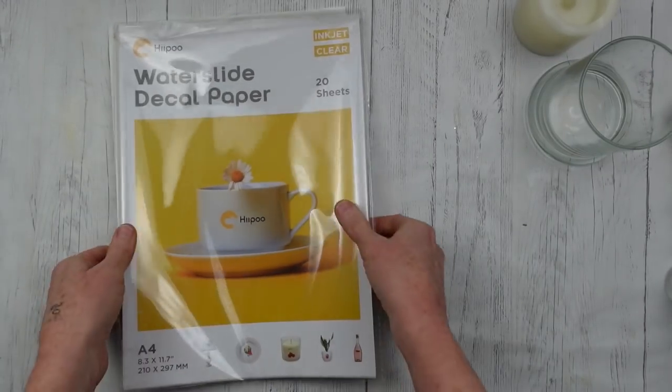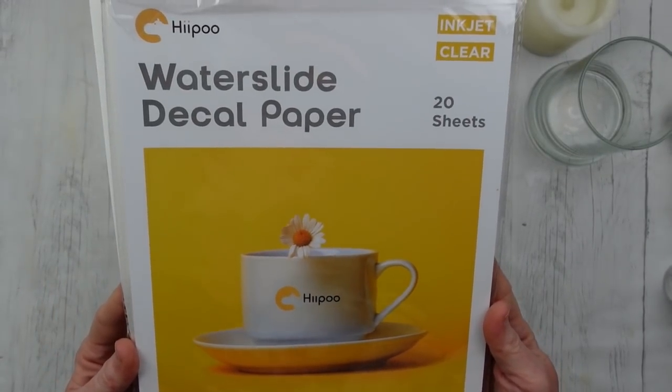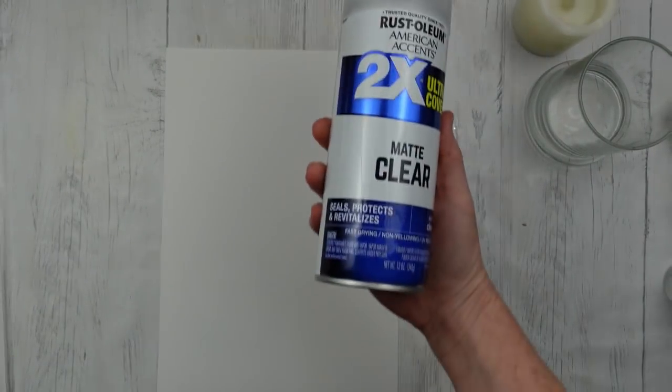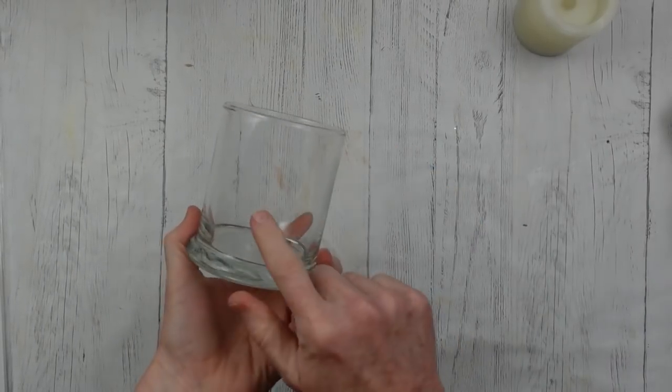Then we're going to use some of this Hippo water slide decal paper. After you've selected your image you are going to use a sealer just like this, and you're going to use three coats, drying ten minutes in between each coat.